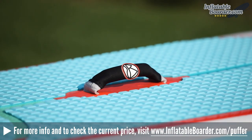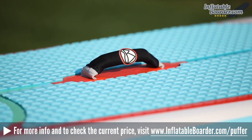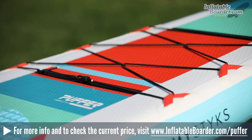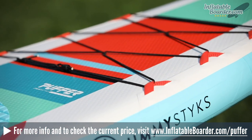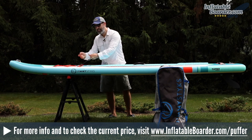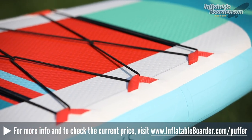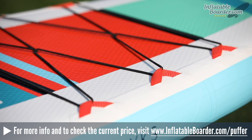Midboard is a neoprene covered grab handle. It's very comfortable to hold when you're carrying the board around. At the nose of the board is a bungee cord storage area. The bungee cord storage area features a plastic clip that makes it easy to take it off and reattach it. Also, the bungee cord is not secured to the board through the use of metal D-rings as you see with most boards.